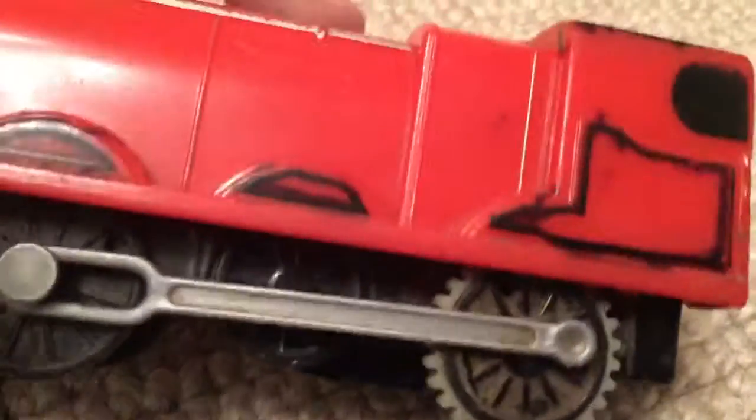Hello guys, I'm going to show you this. My James - let's done the installation - still works.